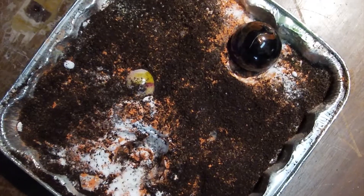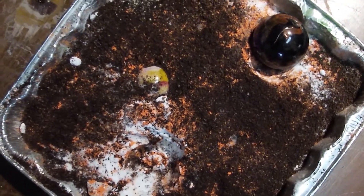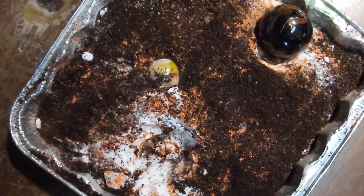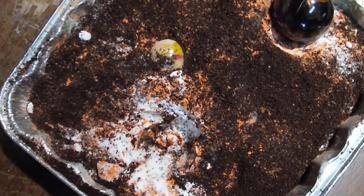Hey guys! We are back, and my experiment exploded! Your experiment exploded your mind? Okay, so let's show everybody what we ended up with. We're looking for the floor of a crater, we're looking for ejecta, we're looking for the wall, and we are looking for the rays.